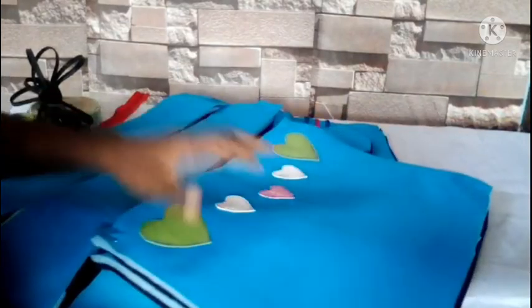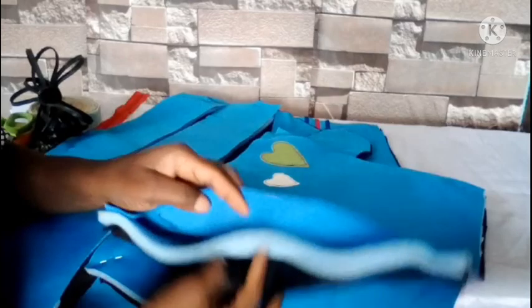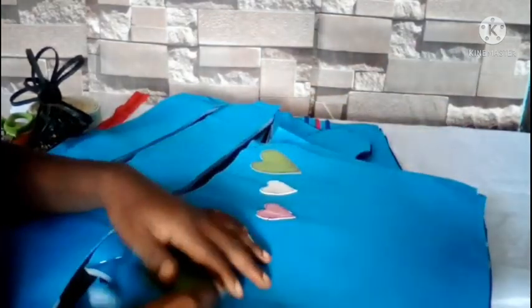Here are the materials we are using. We are using this blue material for the outer, then we are using foam — half inch foam — and fabric, and a lining for the inside.